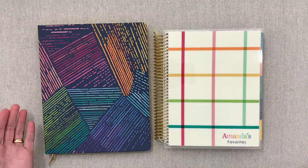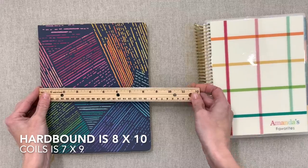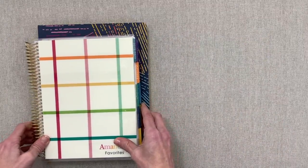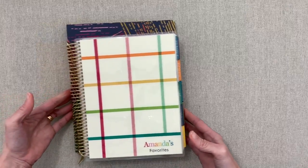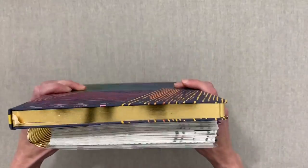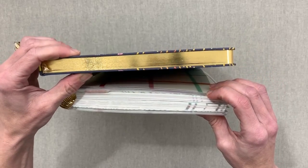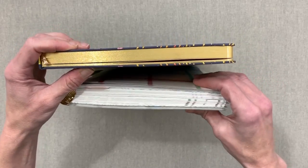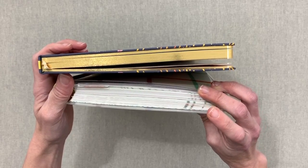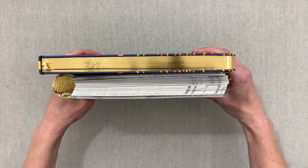You can tell there's a size difference. The Erin Condren hardbound is 8 by 10, while the coilbound is 7 by 9, so it's a little bit bigger. When lined up, since the coil takes up room, it's only a tiny bit wider but it is taller. The hardbound is also thinner — the coilbound is a little bulked up, partly because I have one extra month coiled in, making it 13 months versus 12.